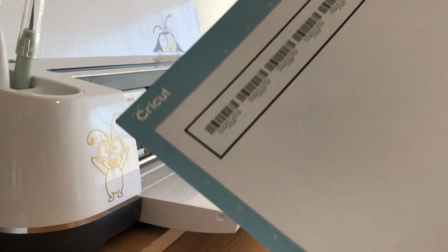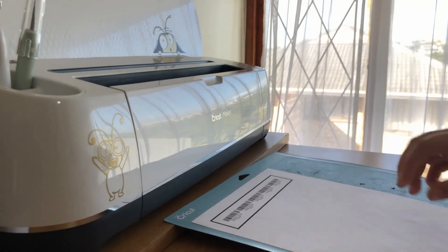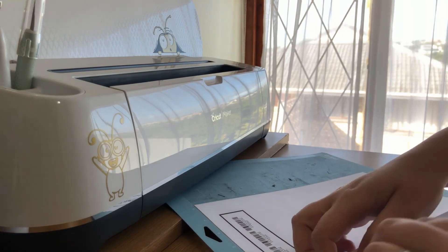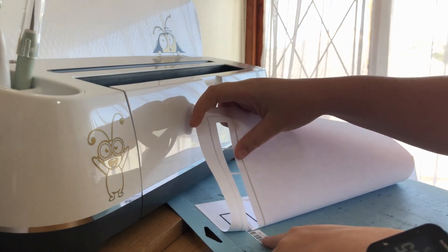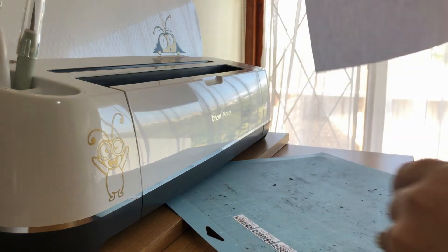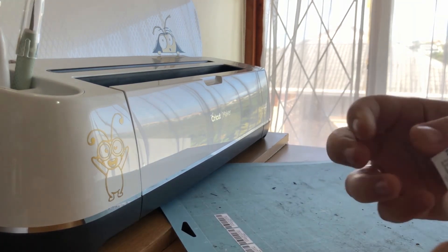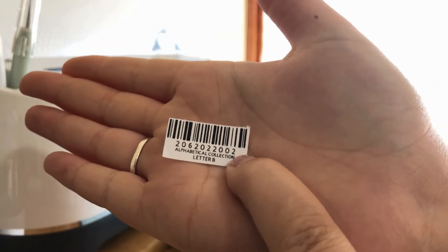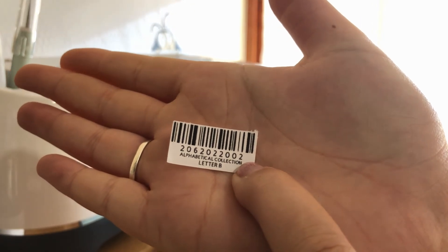There we go — there is our barcode. You can see everything: all the wording, all the lettering. Let me show you guys quickly how we're going to scan it.